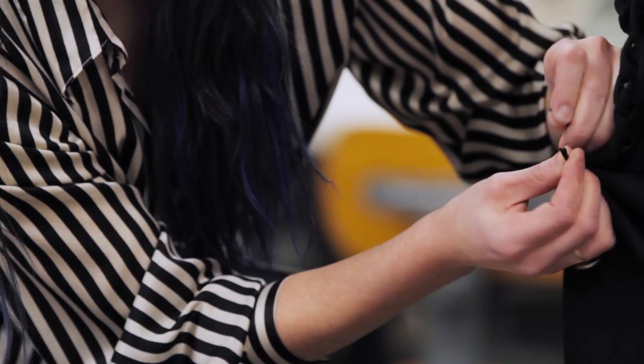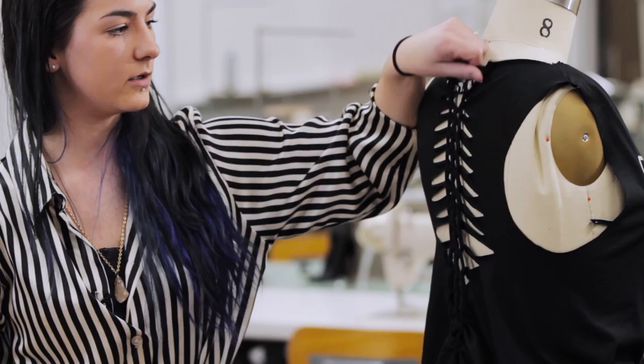That is one very simple way to upcycle any old t-shirts that you have in your wardrobe.